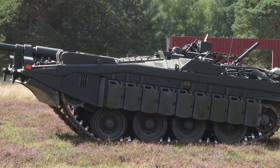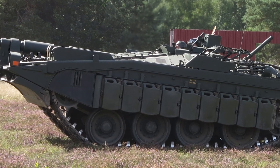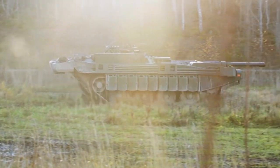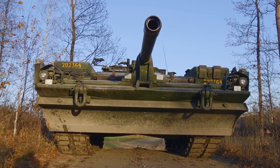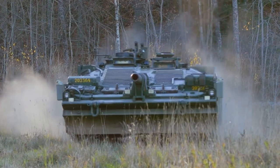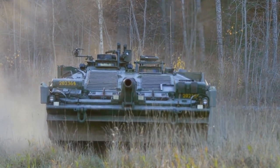The S-tank never saw combat, but several exercises and evaluations by British and American armor experts showed that the design worked. It fired quite accurately but proved less effective on soft ground and when overcoming vertical obstacles. On the other hand, it was far more maneuverable than conventional designs. The model was retired in 1997, with a total of 290 tanks produced.